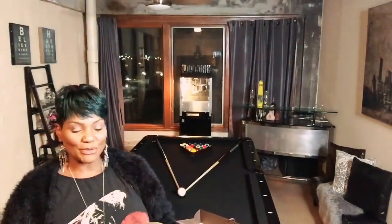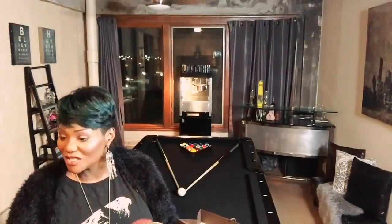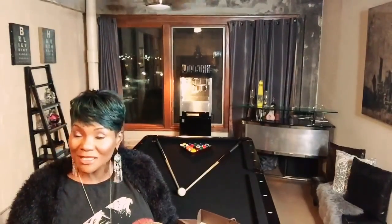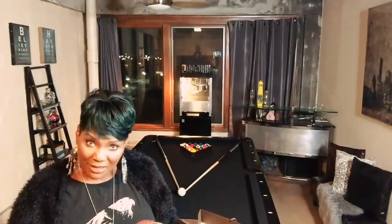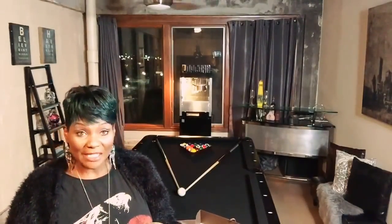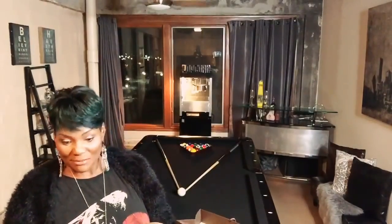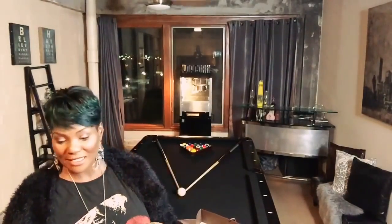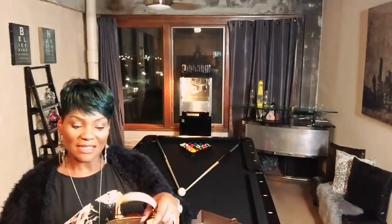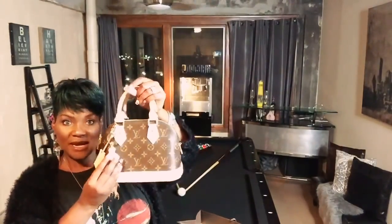I was so grateful. I'm still trying my hardest to get a Chanel — you guys know I've been begging my husband for like six or seven months. I'm like, am I ever gonna get that bag? Not that I'm not grateful for this one — I am. But we made a deal and a deal is a deal. I'm grateful and excited for this one, but hopefully soon I will be sharing with you guys the Chanel. Until then, I'm super happy about my Alma BB.